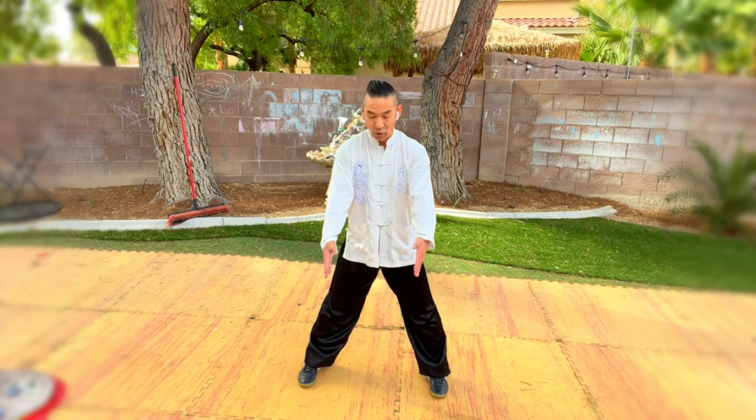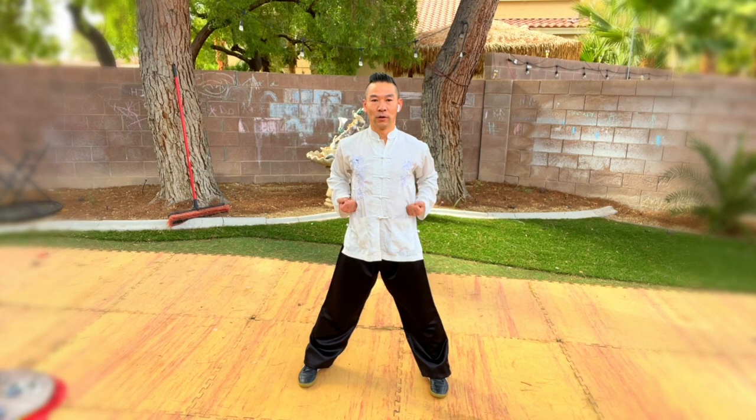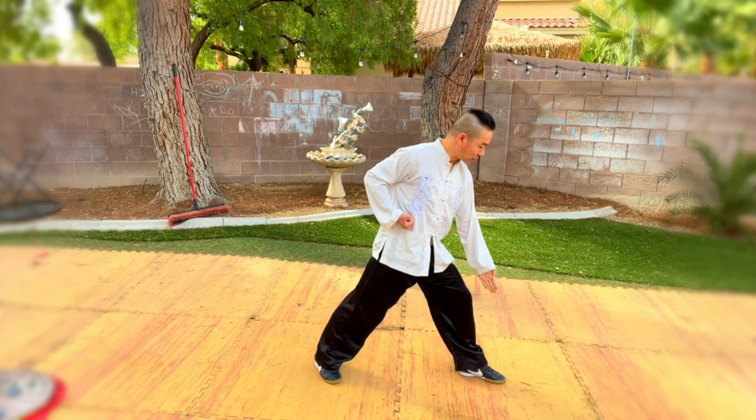Put both hands on your waist and double punch. Go down to make a flat level — your knees go outside. Make both toes straight. Put both hands on your waist, make a big step. Make sure your toes go 45 degrees this way, and go down to make sure the angle is 90 degrees. Your toe behind also 45 degrees.